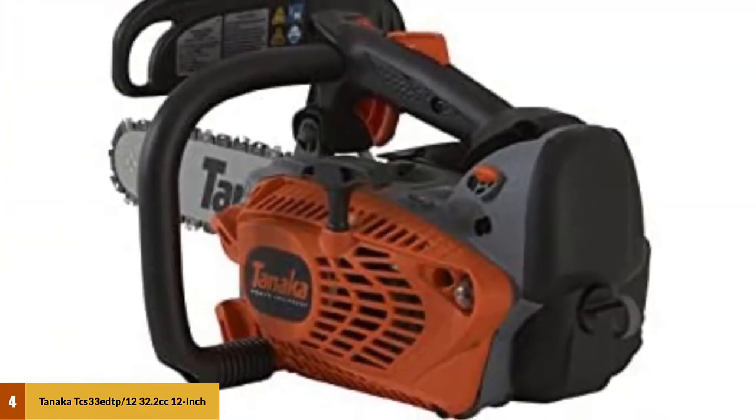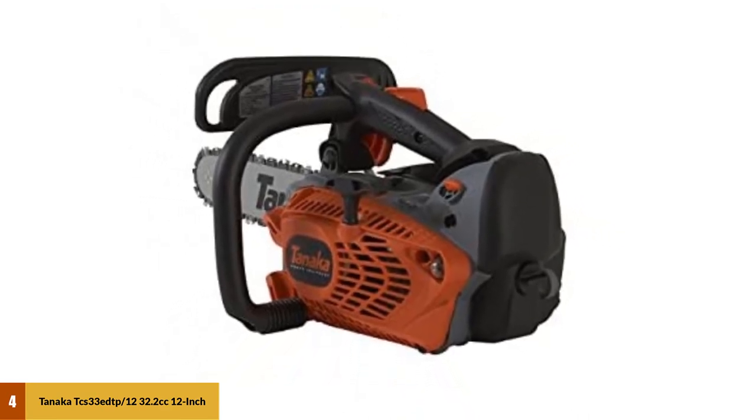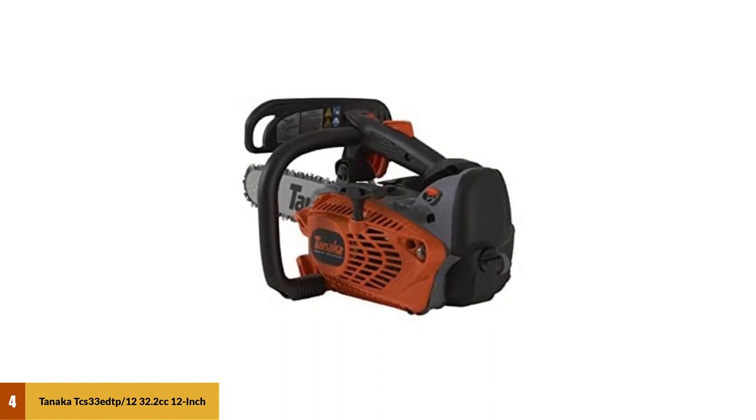If you are just getting into wood carving and do not want to spend a lot on a saw for a hobby you're not sure you'll stick with, the Tanaka is a high-quality saw for a low price. At number 5: the Husqvarna 120 Mark II, 16-inch Gas Chainsaw.